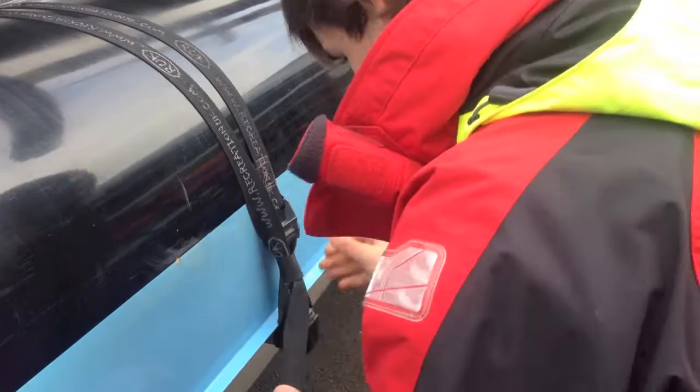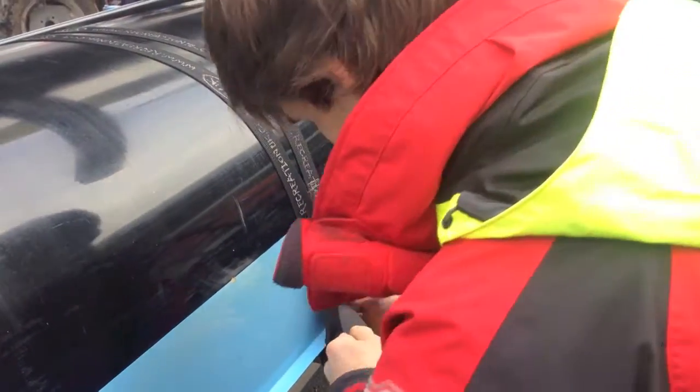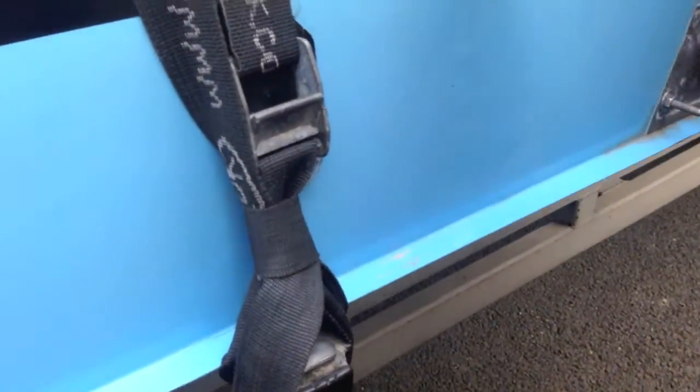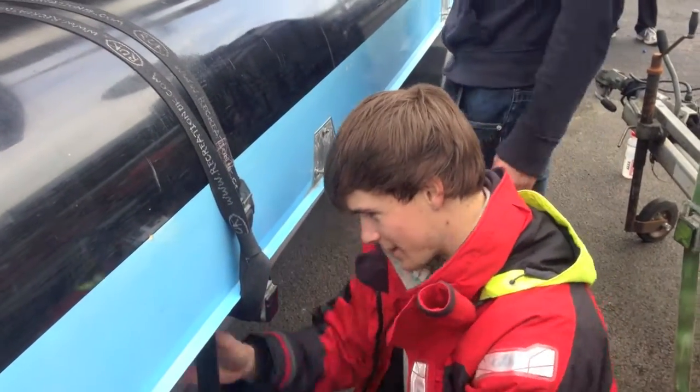Pulling tight. Making sure the buckle is flat and not pinching the boat. That is now the boat tied down. Next, just clear up the rest of the spare tie on the inside.